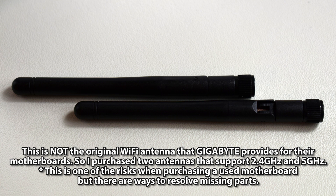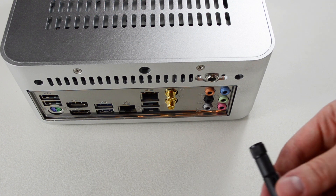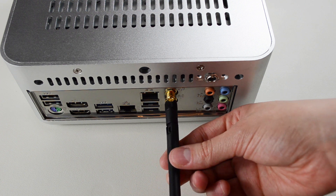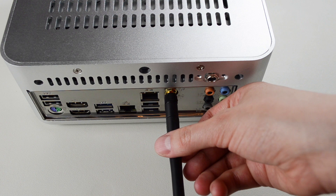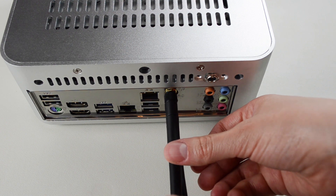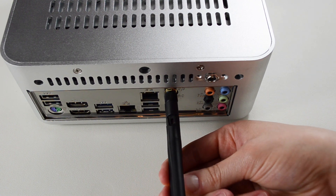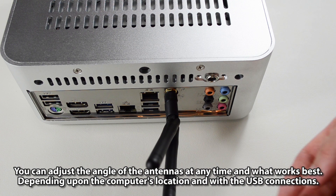This is not the original Wi-Fi antenna that Gigabyte provides for their motherboards — two replacement antennas supporting 2.4GHz and 5GHz were purchased instead. This is one of the risks when buying a used motherboard, but there are ways to resolve missing parts. Turn clockwise each Wi-Fi antenna until secure. The angle of the antennas can be adjusted at any time depending on the computer's location and USB connections.